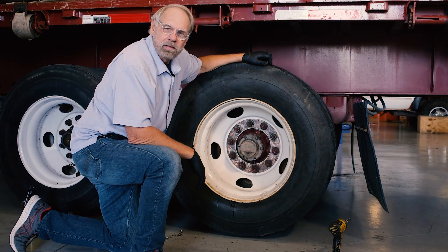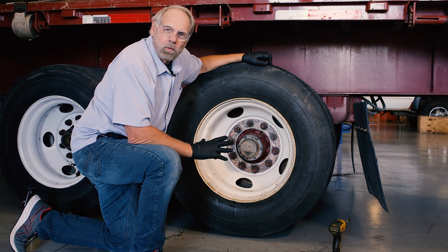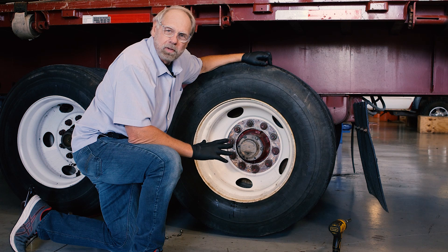Hi, welcome to TetherTack Safety. I'm Billy Turner. In this demonstration we're going to show you how the TetherTack system works in a failed state.